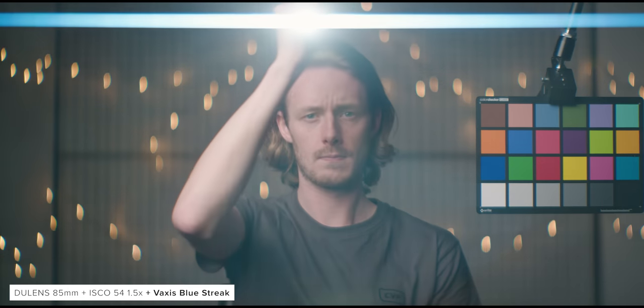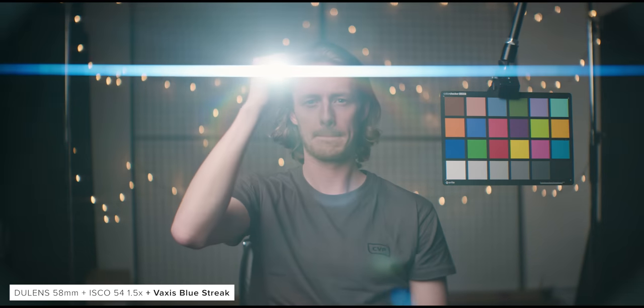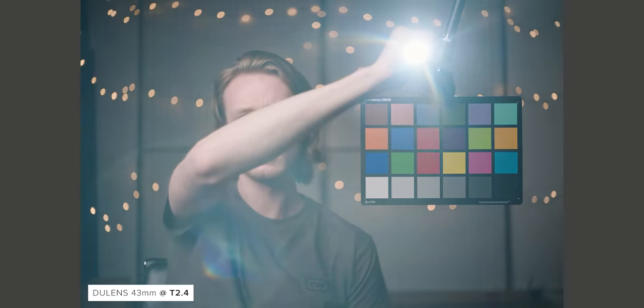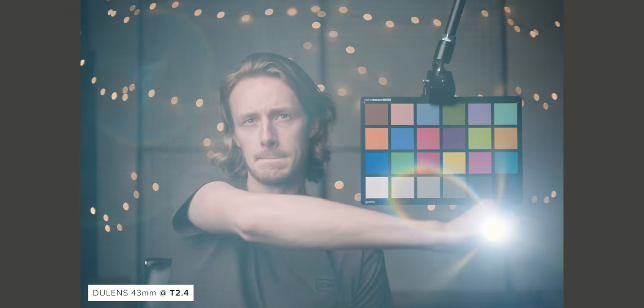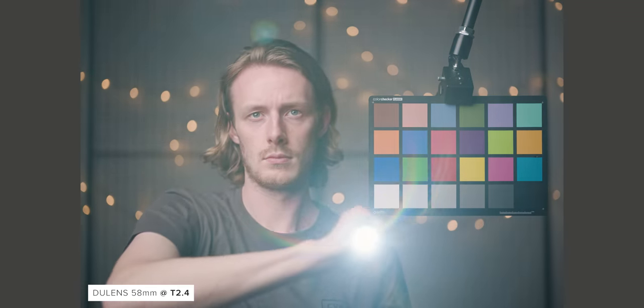For these tests we also shot flare examples with a blue streak filter from Vaxis to see if we could get the setup to flare a little more strongly. I think the filter results in a flare that is a bit too thick on the 58 and 85mm, but it proves a setup like this could work if you want to flare the lens a bit more easily. The Doolens primes themselves flare very nicely without the Isco attached, and you can really see how much of the setup's flare with the adapter comes from the Doolens — the rainbow flare is present on the Doolens alone. Overall the flare of this setup has a much more subtle look than other anamorphic solutions on the market, though it's well controlled, and that may be exactly what you want.